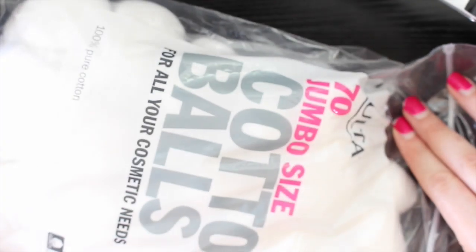You'll need some cotton balls — just regular cotton balls. I got these from Ulta. So I'm going to take a few of these out.